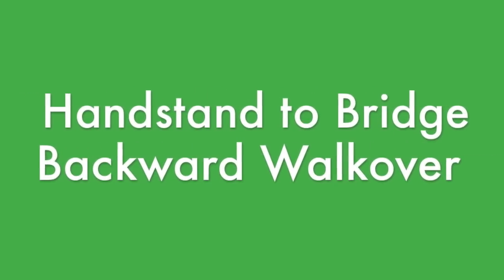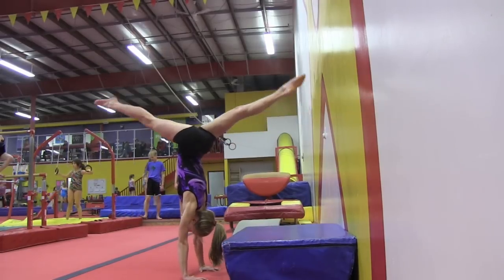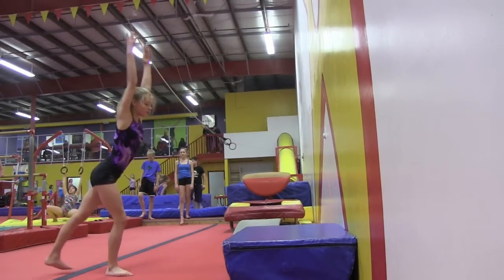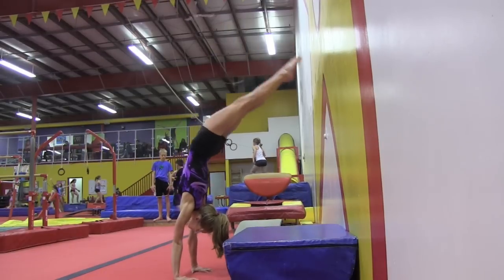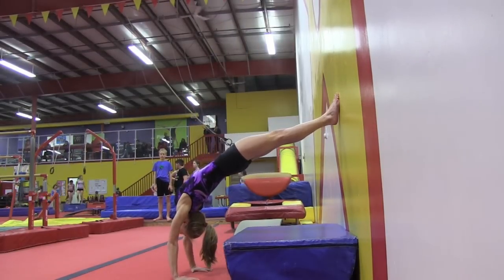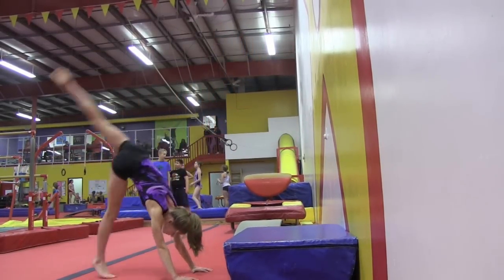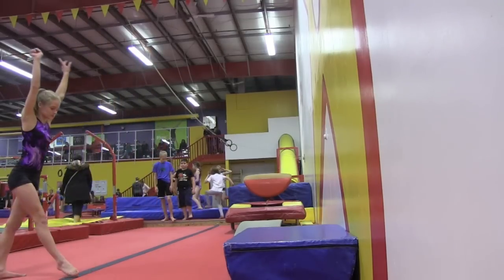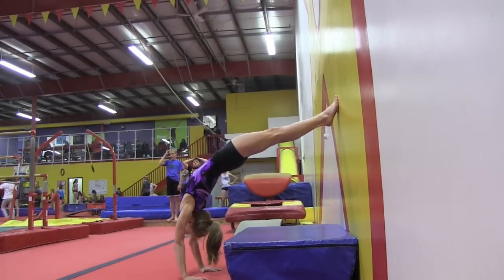This is Rick McCharles for GymnasticsCoaching.com. On this drill, start with the hands close to the wall. Don't move hands further from the wall until a gymnast shows reasonably good form and technique. Pressure is on the shoulders and upper back. It will take some time for the gymnast to learn the precise balance point.